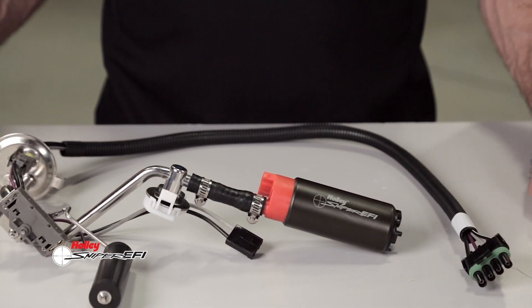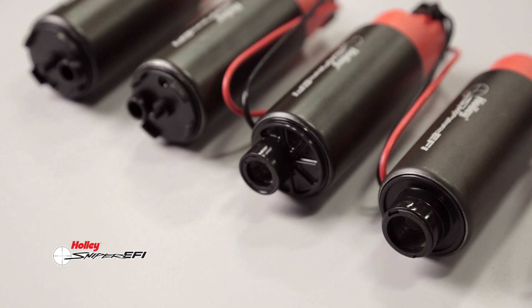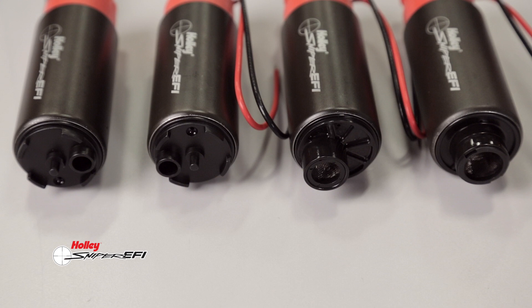Four fuel pump designs are available, with the differences being in the inlet locations. This allows you to fit the correct one to your particular factory hanger, whether it be a Ford, GM, Chrysler, or import model — rest assured that one of them will match the OEM pump configuration.